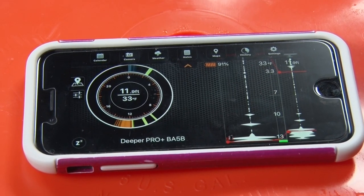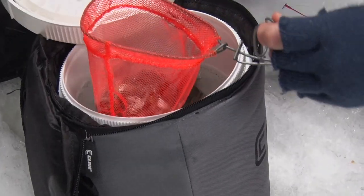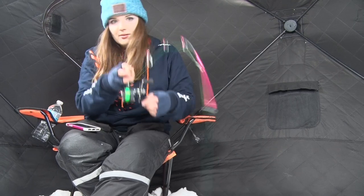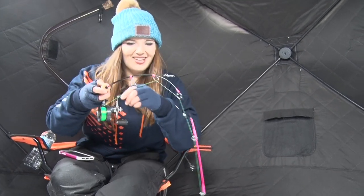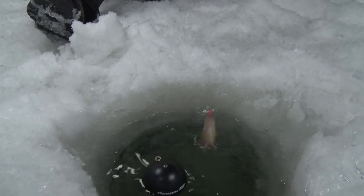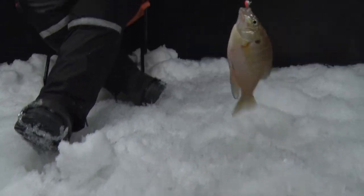I just put the Deeper down — literally just put my nice little crappie middle down — and whoo, we got a lively sunfish here! That was cool because I saw it right on the Deeper, and boom, nice little sunny action.